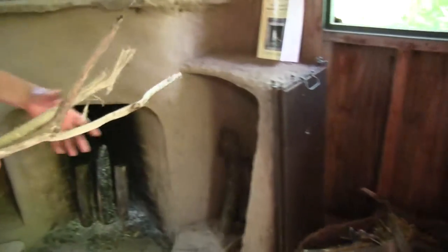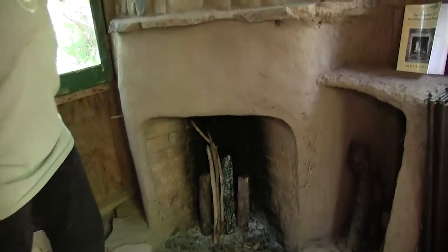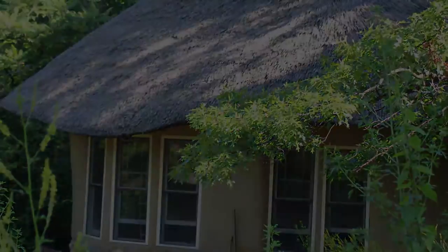And that's my joy, is just to harvest like that. For more information, contact the Straw Bale Studio at www.strawbalestudio.org.